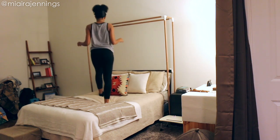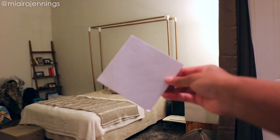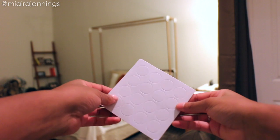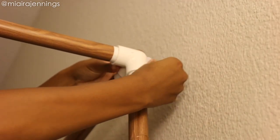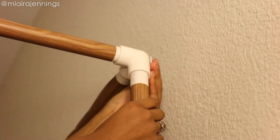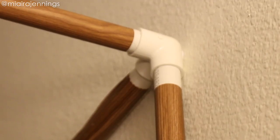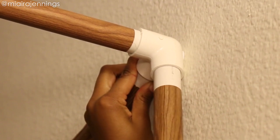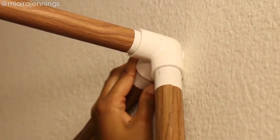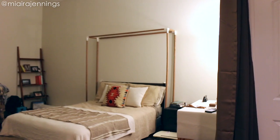The next step is to make sure this thing is nice and stable, so we're going to secure it to the wall using these little round wall stickers — placing one at the back of each elbow and pressing it against the wall. As you can see, a little bit of the pipes are showing at the top, so easy fix — just flip them around so the writing is towards the wall. All of that is going to be covered with the fabric anyway, so no big deal.